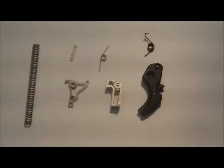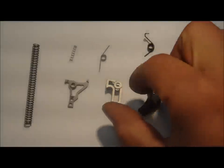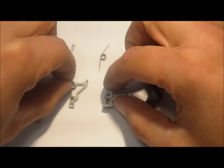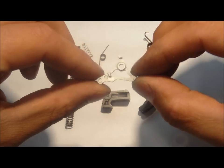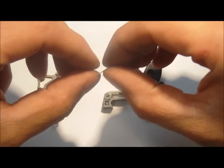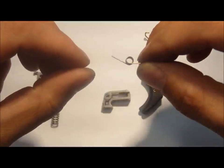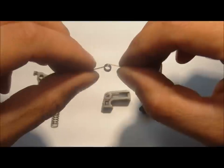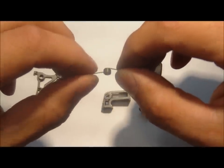This trigger kit is based on the same principle as our other trigger kits, except we have drastically lightened the sear and the striker safety lever. Lightening these two parts allows us to run an extremely light sear spring and still have the firearm function and get you an extremely low trigger pull weight.